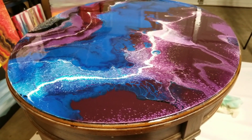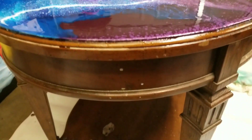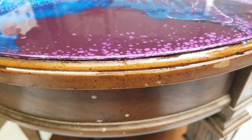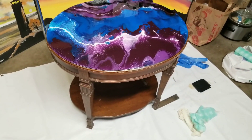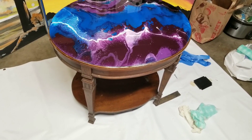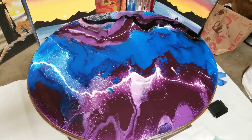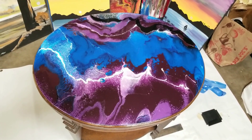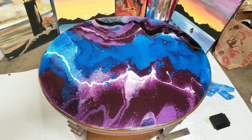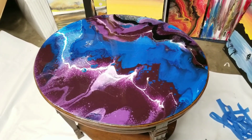I did not do perfectly around the edges — I taped them off the best I could. We'll see what we're going to do with the rest of the table, whether we leave it like that or change it — I'll let my husband decide since it's his table. I hope you enjoyed this, don't forget to subscribe, and we'll see you next time.